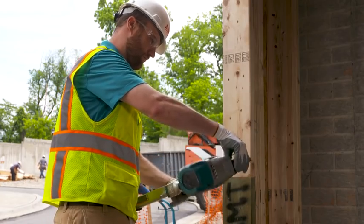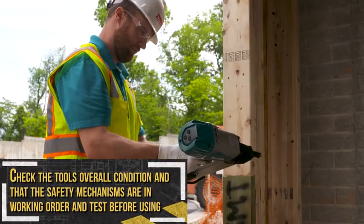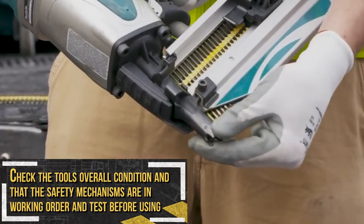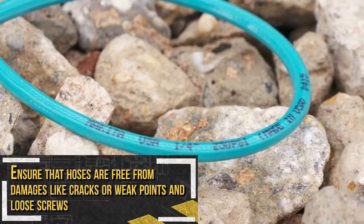Always handle the tool carefully and inspect the tool before each use. Check the tool's overall condition and whether the safety mechanisms are in working order, and test them before operation. Ensure that hoses are free from damages like cracks or weak points and loose screws.